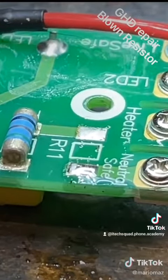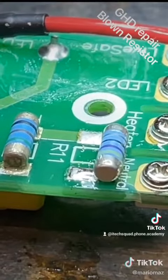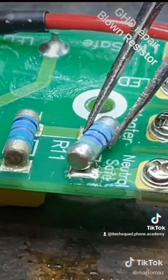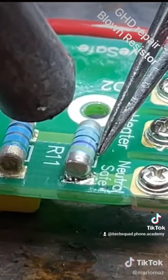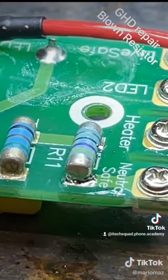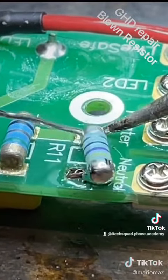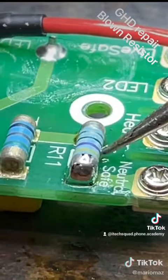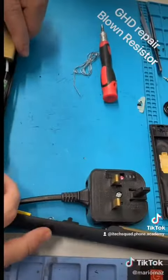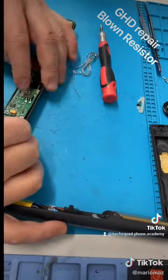We'll just swap it out for another 50 ohm resistor. Using a little bit of low melt and the hot air to make it a bit easier. We'll just add a little bit more solder onto that.